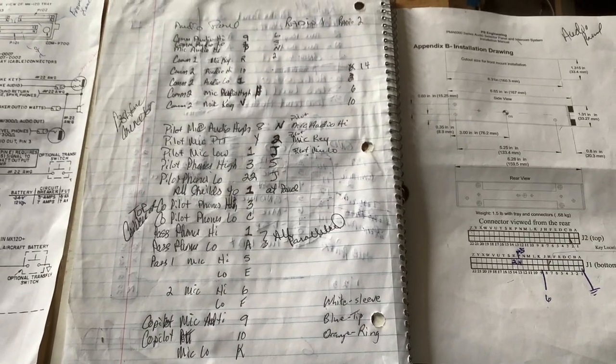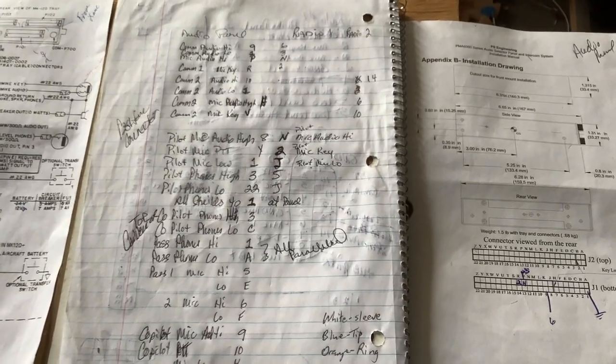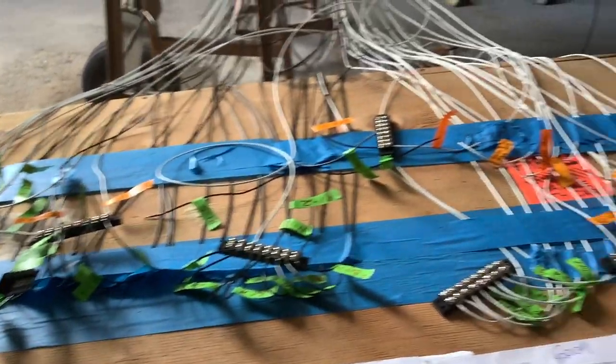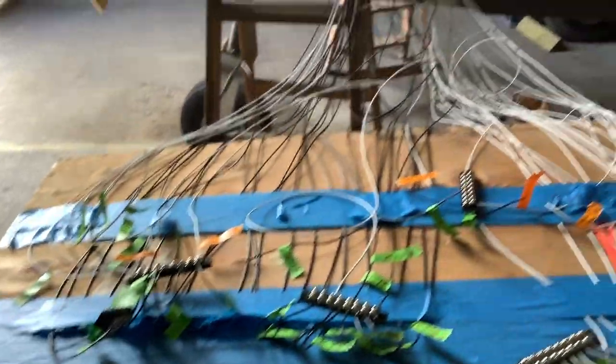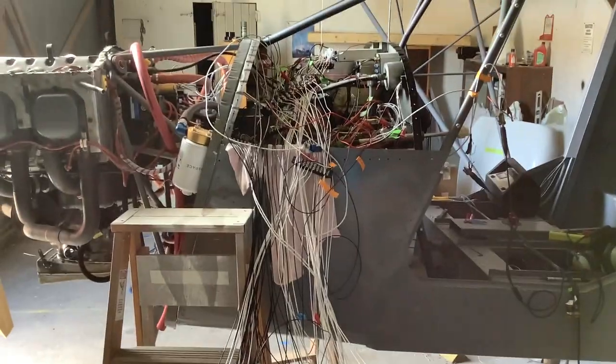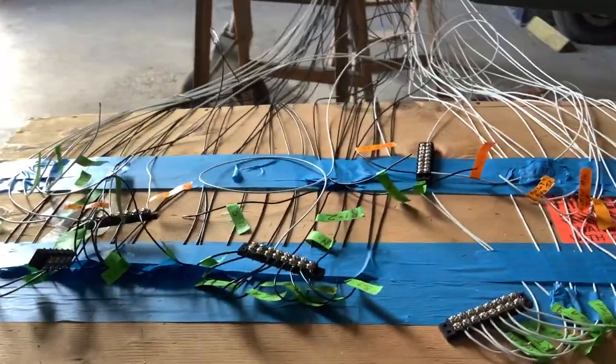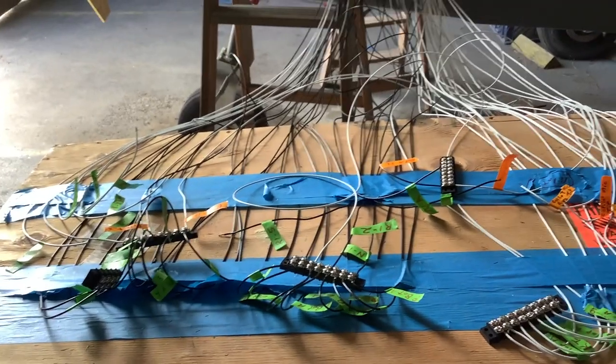Here are some notes — not sure if they make any sense to anyone, but I'm looking for help. If anybody knows how to hook up a different brand audio panel to different brand radios, you can leave it in the comments. Yeah, this is a disaster inside there, but everything's working except the mics. Thank you.